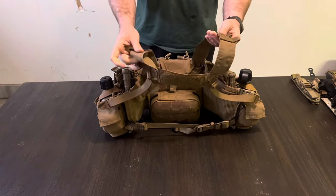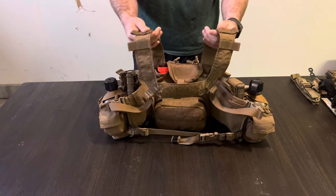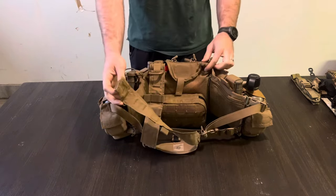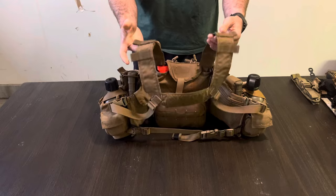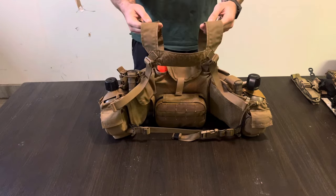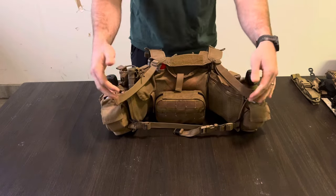I've upgraded to an H harness. If you prefer an X harness, you can obviously use that, but it's super easy — the buckles on the front of the TAPS are one-inch hardware, so they just click right into any harness. This one happens to be a Mayflower harness I had from another chest rig.